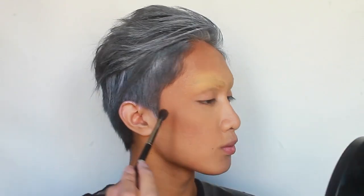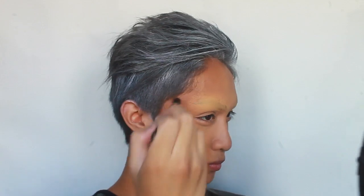Now take a darker contour color. I'm actually using a brown eyeshadow on a large eyeshadow blending brush. I'm deepening my contour in the hollow of my cheeks and my temples.